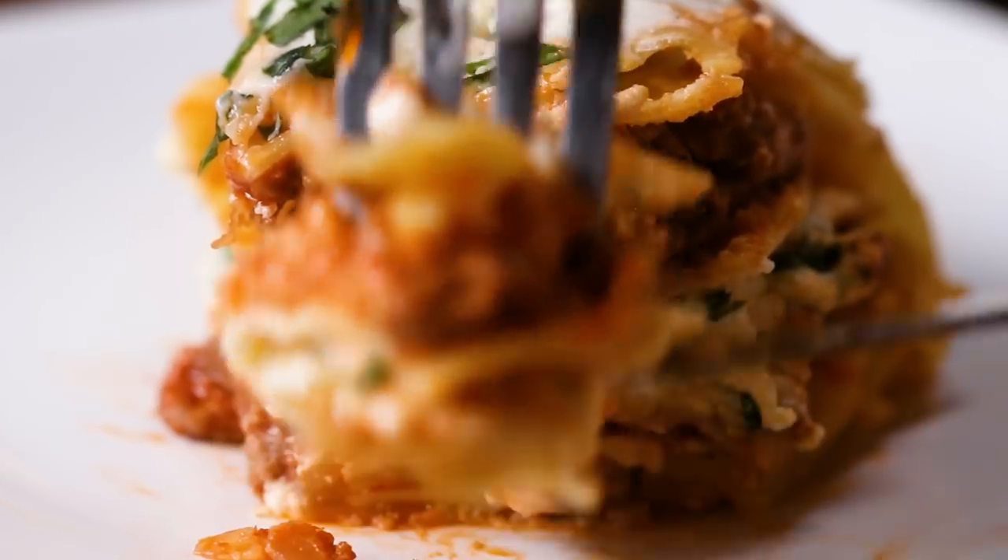And the dome — you're never going to want to make lasagna any other way. Once you lasagna dome, you don't go home.